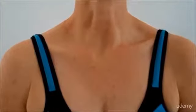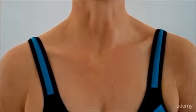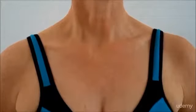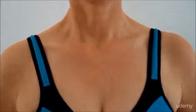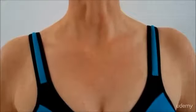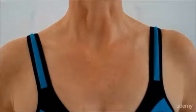Correct shoulder posture is all about shoulder retraction, not pulling the shoulders back. Let's look at both of those — shoulder retraction and pulling the shoulders back. To understand the difference between the two, we need to understand the movements of the scapula.